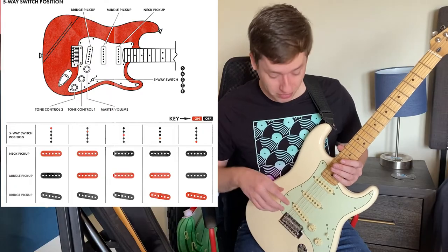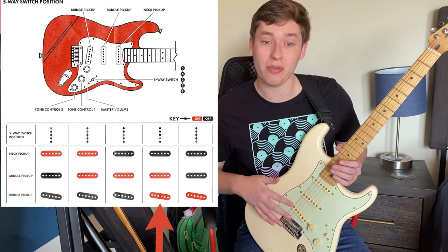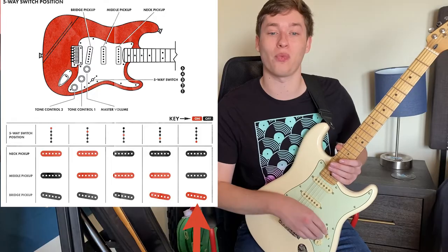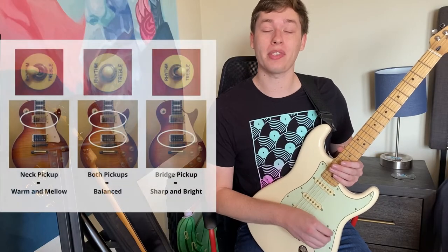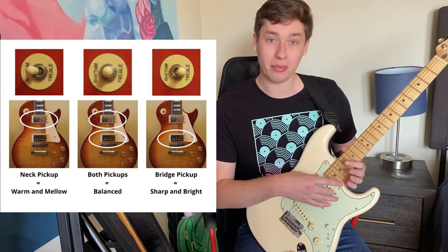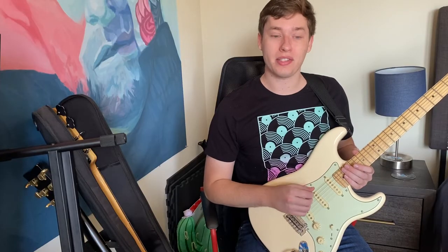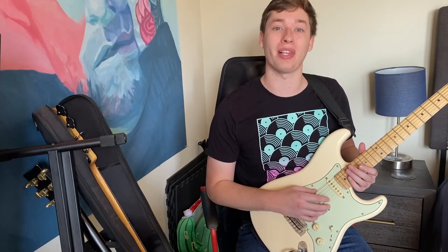In the fourth position it's going to be the middle pickup and the closest-to-the-bridge pickup. And the last position all the way down is just that bridge pickup as the most dominant one. If your guitar has just two pickups, you might have a switch with three positions: neck pickup, using both, or the closest-to-the-bridge pickup. You can play around with those different settings to see what kind of sound you like — it's really personal preference and whatever style of music you're playing.